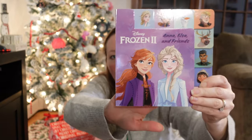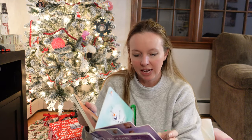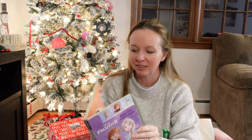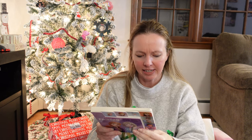I got her this little Frozen book — I don't remember if I ordered it on Amazon or Target — but it's a basic hardcover, perfect for her age. It's 'Anna, Elsa and Friends' and goes through the characters and their bios. For example, Kristoff is an ice harvester who loves his new life in Arendelle. She's so into Frozen right now — Frozen and Little Mermaid are on repeat in our house. It says it was $8.99 but I'm sure I got it on a deal.